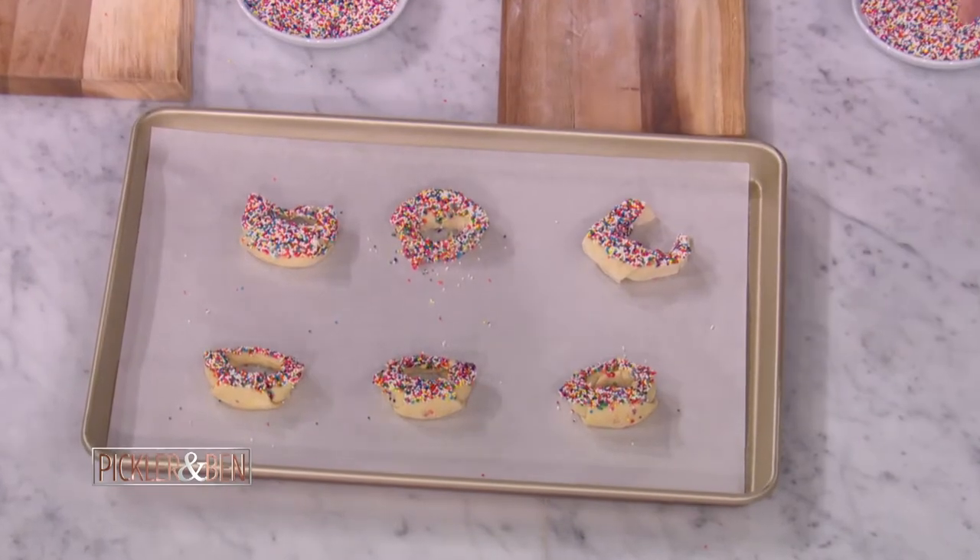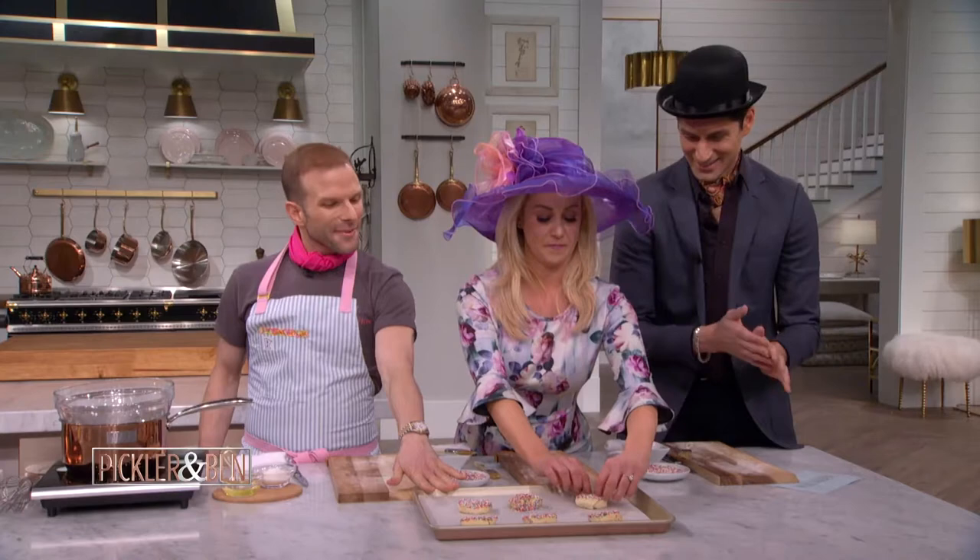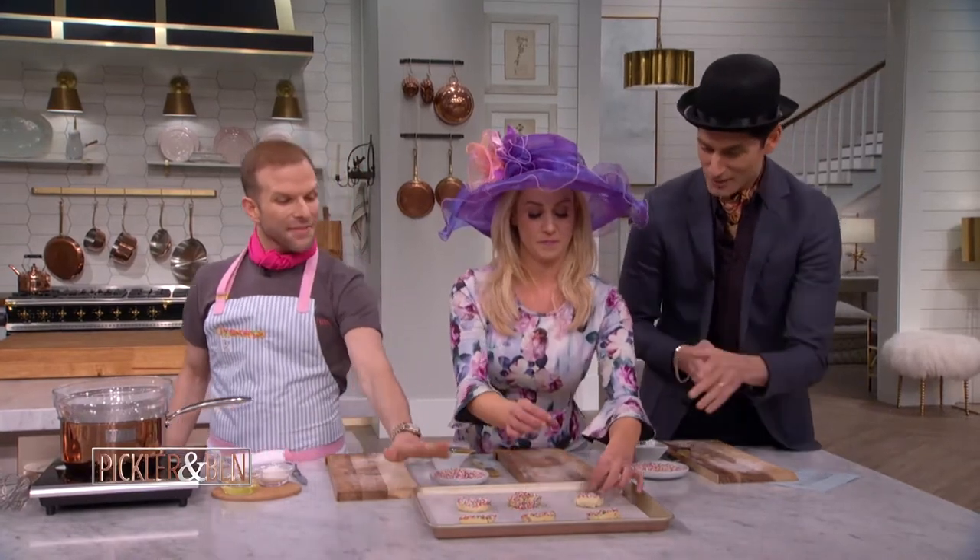We will bake these at 375 for about 18 to 20 minutes, and meanwhile we'll make the buttercream.